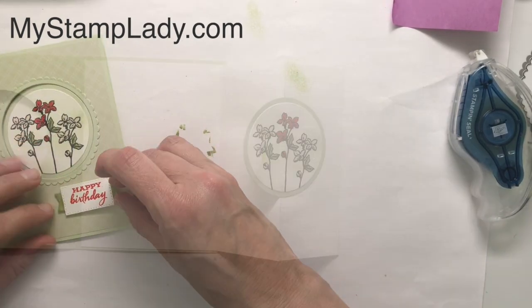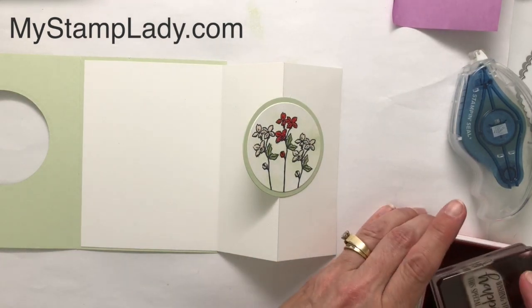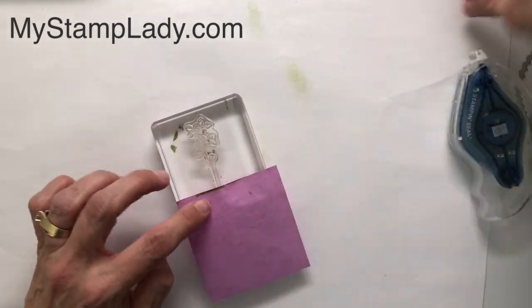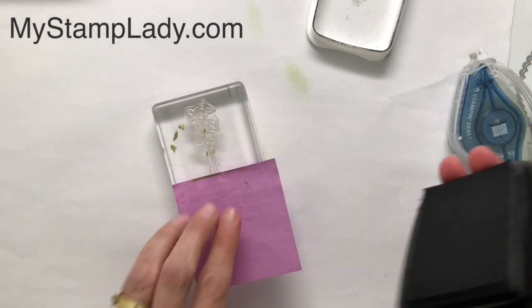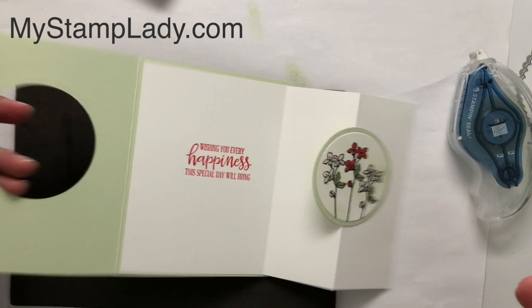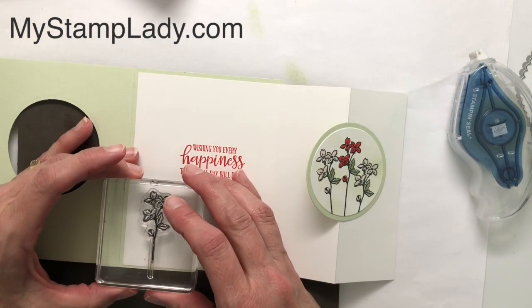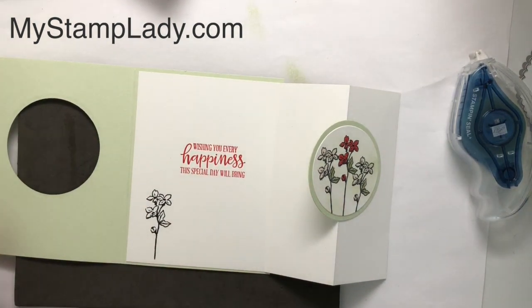I'm placing that right to the right here. I also have 'Wishing You Every Happiness This Special Day Will Bring' — I'll stamp that right in the center with Poppy Parade. I've cleaned off my stamp. I don't want the stem quite as long so I'm going to use a Post-it note to mask off the bottom of the stem because it'll be a little too long. I'll ink the flower up, take off the Post-it note, bring my card back in, and place the flower — with the stem masked I have a shorter stem and it fits in there perfectly.